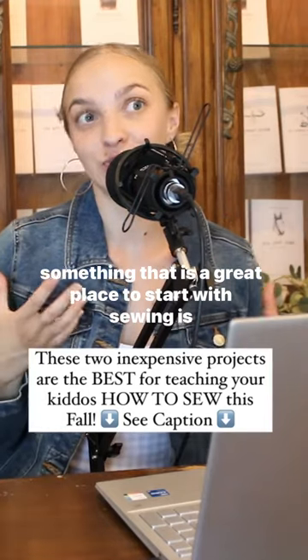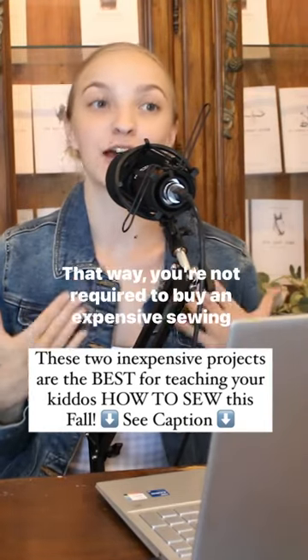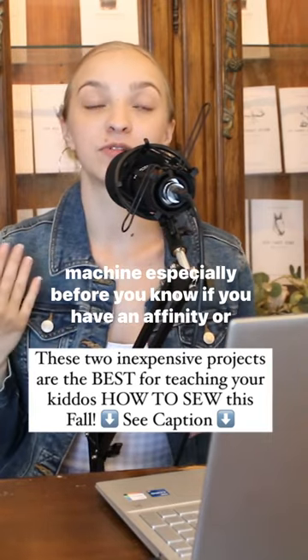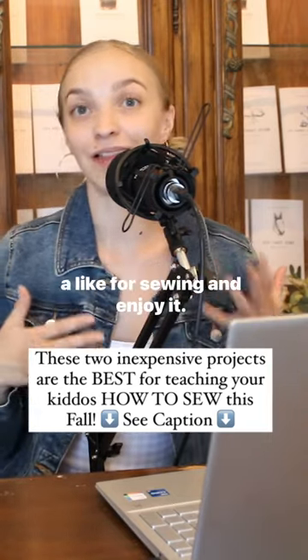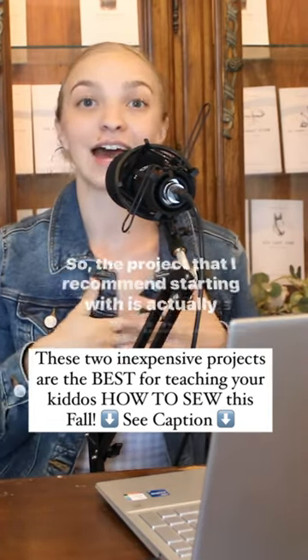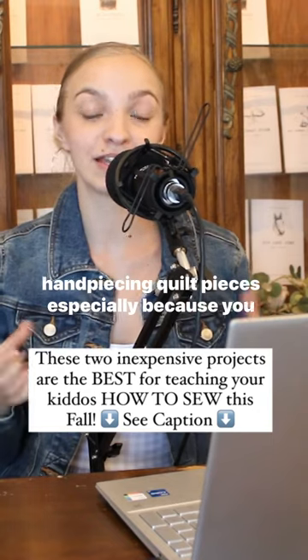Something that is a great place to start with sewing is actually hand sewing. That way you're not required to buy an expensive sewing machine, especially before you know if you have an affinity or a like for sewing and enjoy it. So the project that I recommend starting with is actually hand piecing quilt pieces, especially because